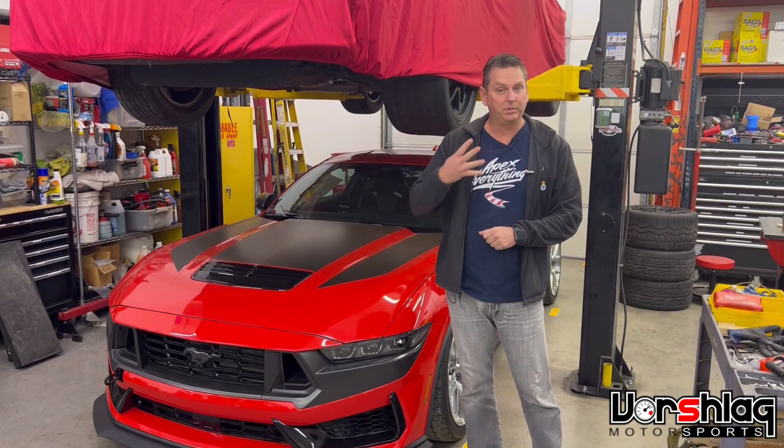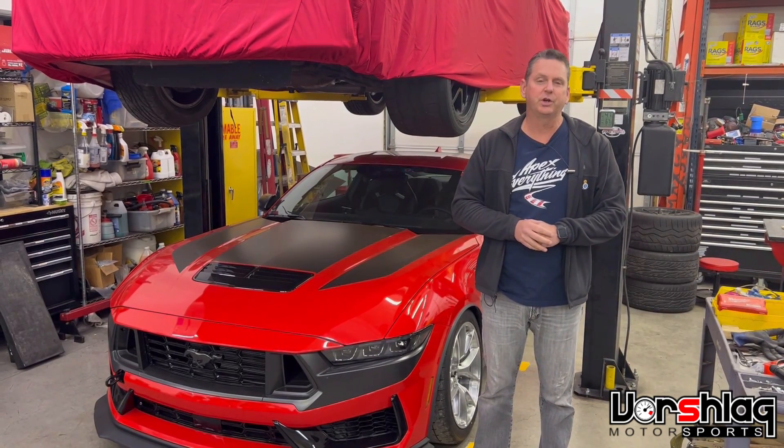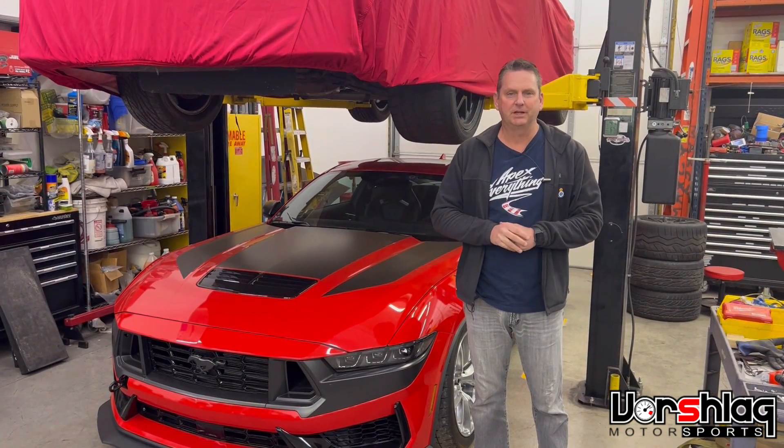Thanks for watching our short video on the four places to adjust camber on the front of a McPherson strut car. We hope this cleared up any confusion — thanks for watching.